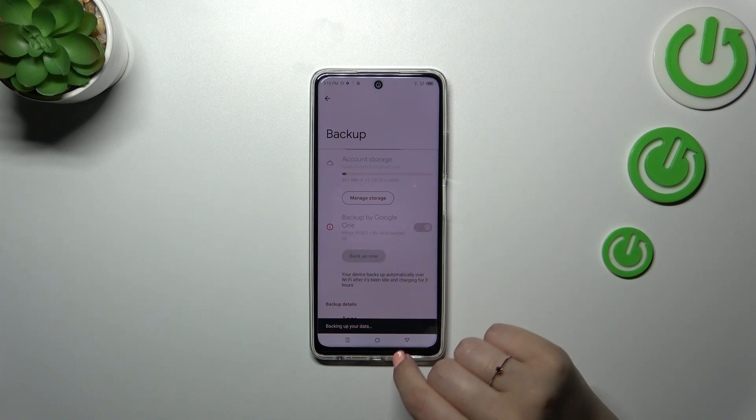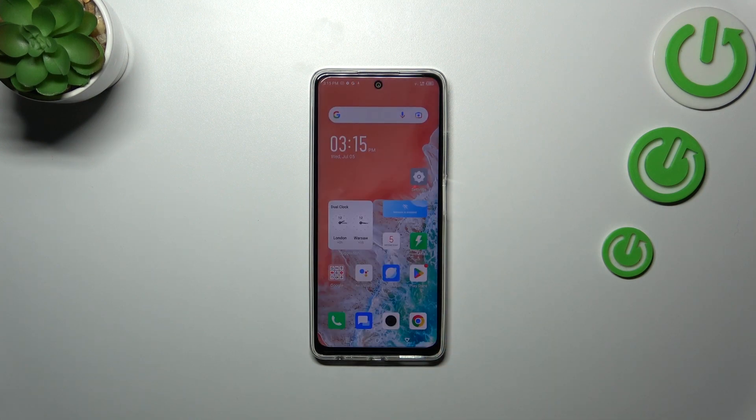In order to finish everything, we have to tap on Backup Now, and as you can see your device will back up the data. That'll be all — thank you so much for watching. I hope this video was helpful, and if it was, please hit the Subscribe button and leave a thumbs up.